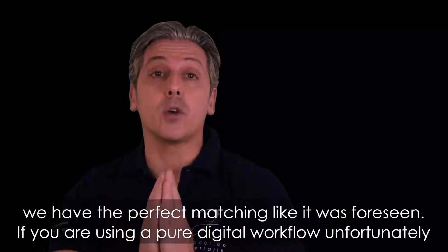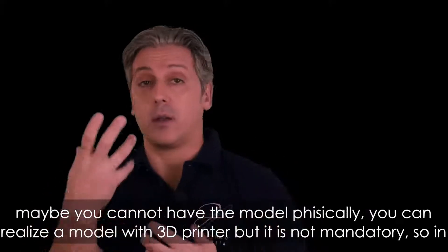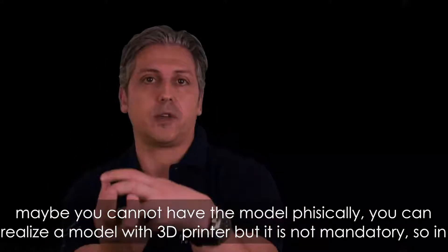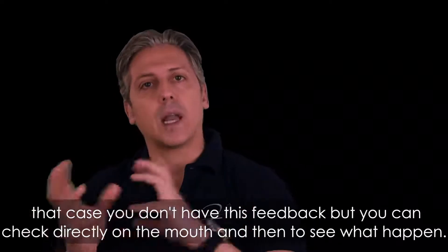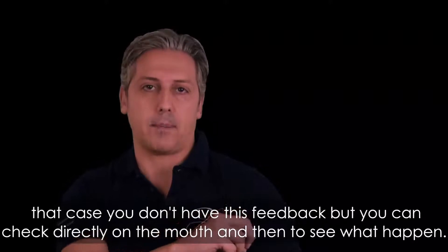If you are using a pure digital workflow, unfortunately you may not have a physical model. You can create a model with 3D printing, but it is not mandatory. In that case, you don't have this feedback from the model, but you can check directly in the mouth and see what happens.